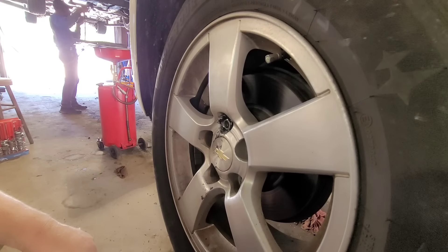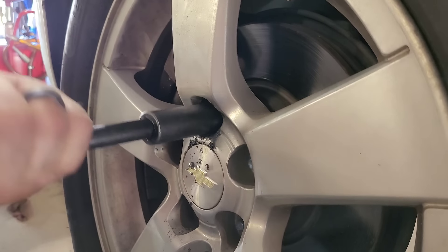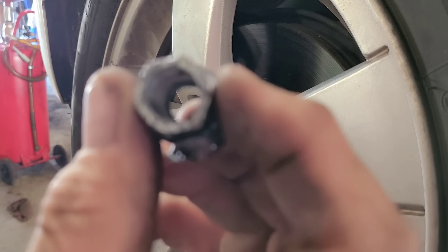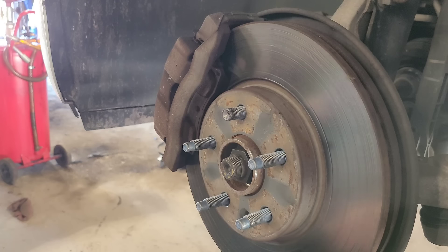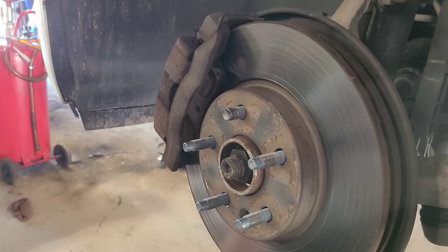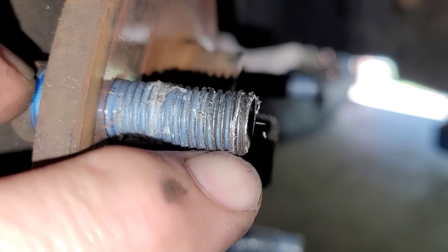Let me get the rest of this cover off. Now with the chrome off of there, this is now an 18 millimeter — so it was an 18 millimeter. And there we go, now it's off. You can see some of that chrome is still on there, but now we can actually get the wheel off. With everything off, you can see the lug there — you can just see the end of it, how it started to get all boogered up.